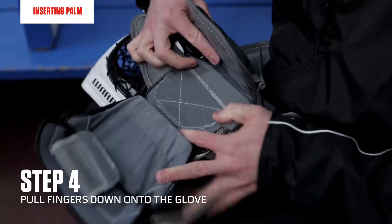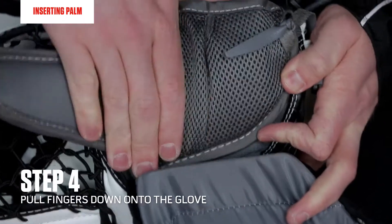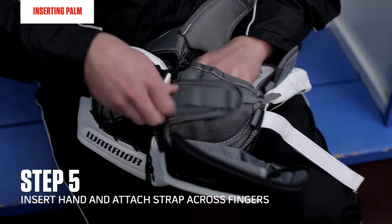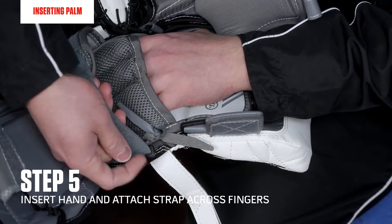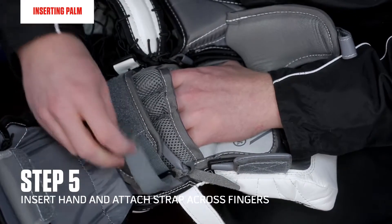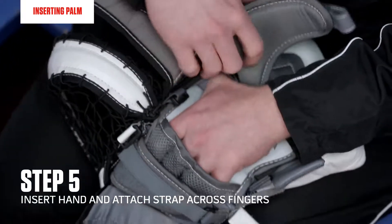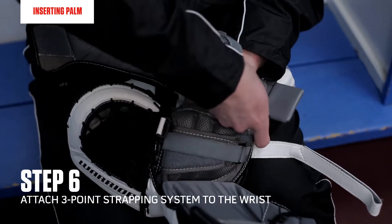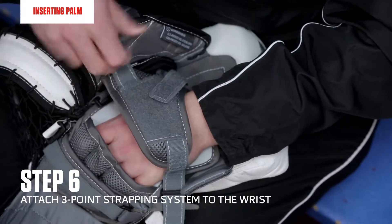Then I will take the fingers and tightly pull them down onto the glove. Then I'll insert my hand and attach the strap across my fingers — you can set it to be loose or tight. Next I'll go to my wrist and attach the three-point strapping system.